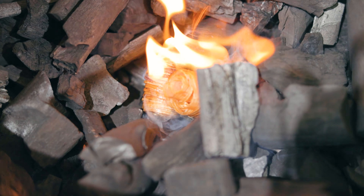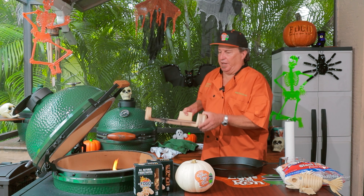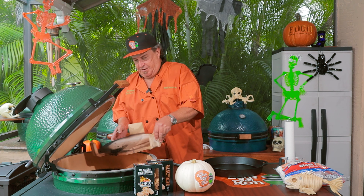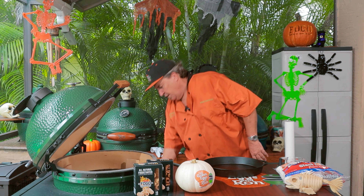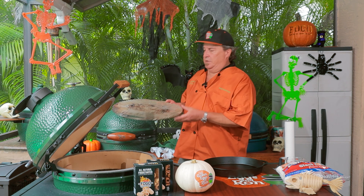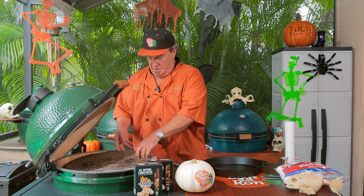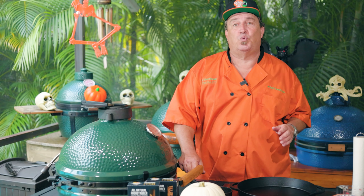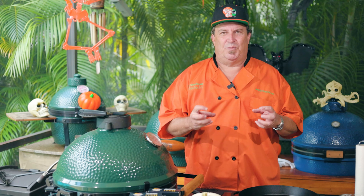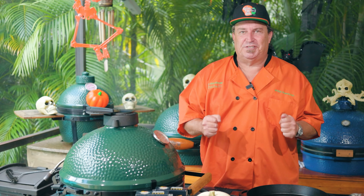Our fire is burning nicely. We're going to get the grill ready for indirect grilling, so we're going to put our deflector in — on the Big Green Egg it's called the convector. We'll put our trusty grate in here and close her down. We're going to let her get to temperature at 425 degrees. We want those marshmallows to get nice and gooey and that chocolate melting on the bottom — yummy tasty treats coming up.